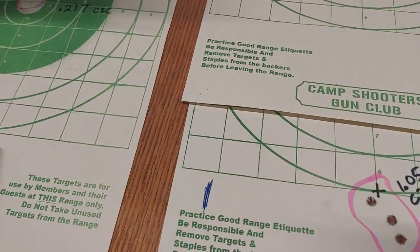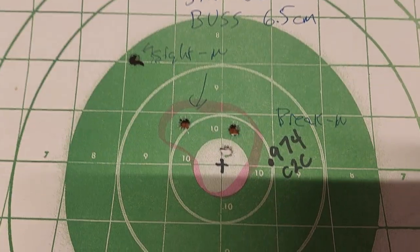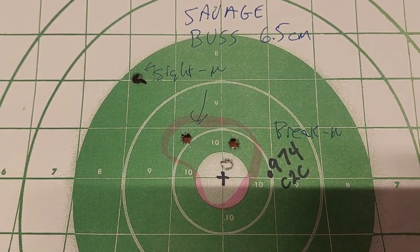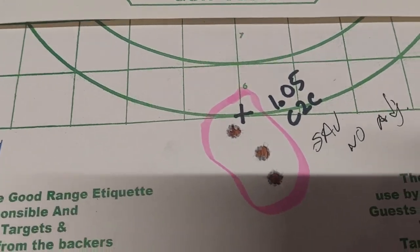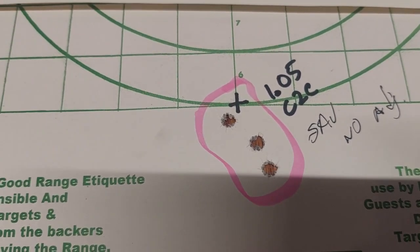Shortly after — still during break-in — after about 20-something shots of break-in, we started sighting in. We shot our first group, just a three-round group of 0.974 center to center, then shot a second group of 1.05 center to center. Obviously there was a little stringing in there.